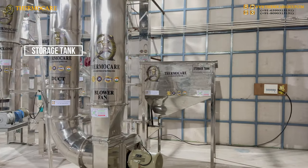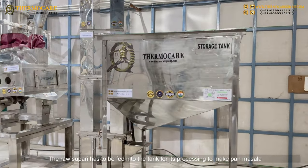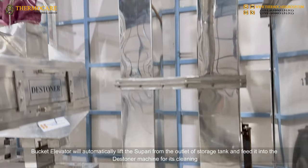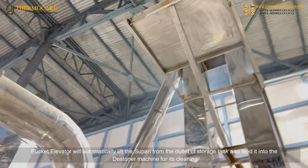Storage Tank: The raw supari has to be fed into the tank for its processing to make Pan Masala. The Bucket Elevator will automatically lift the supari from the outlet of the storage tank and feed it into the Destoner Machine for its cleaning.